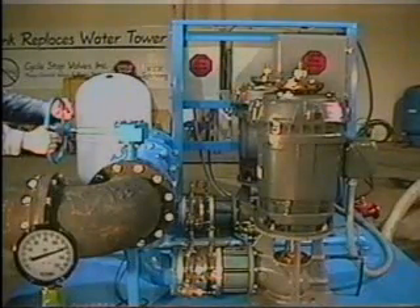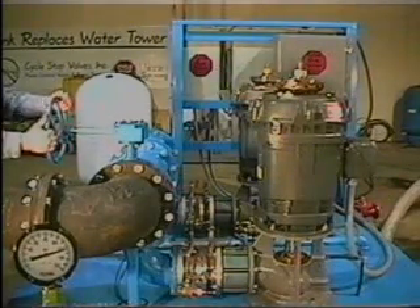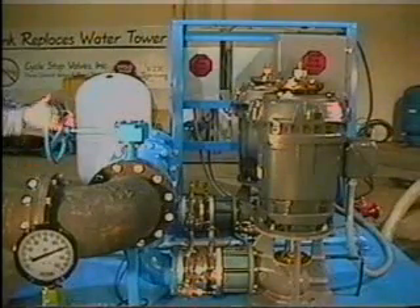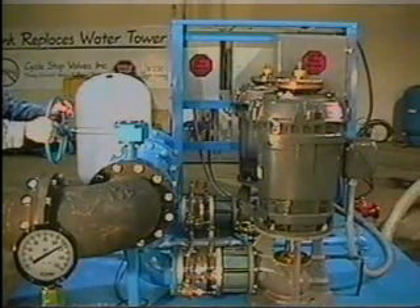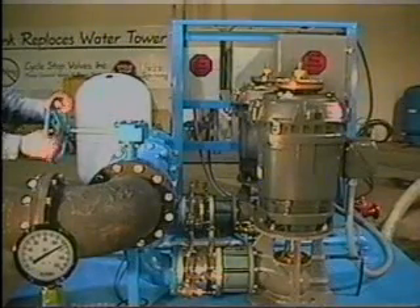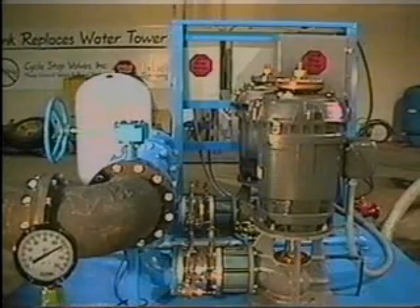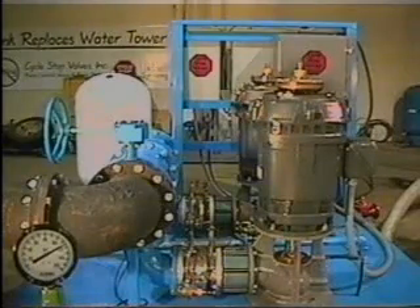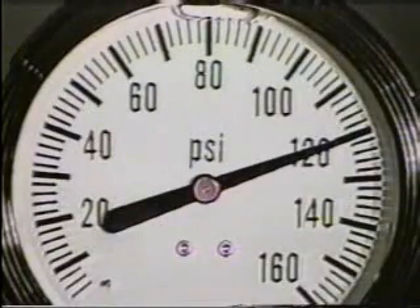As the butterfly valve is opened further, the increase in demand reduces the pressure to 125 PSI, starting one of the 75-horsepower turbines. Opening the butterfly valve even further reduces the pressure to 120 PSI, starting the other 75-horsepower turbine. Maximum flow for all three pumps is 1,550 gallons per minute. Pressure will remain constant at 120 PSI until less water is needed.